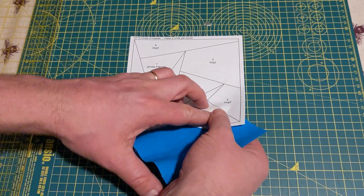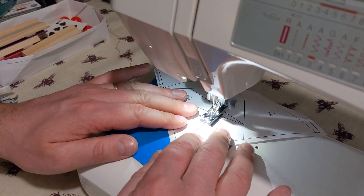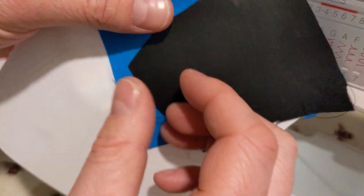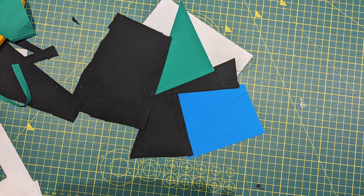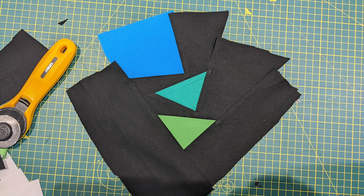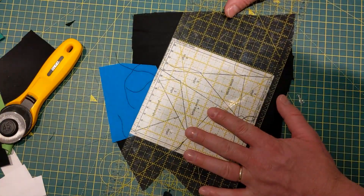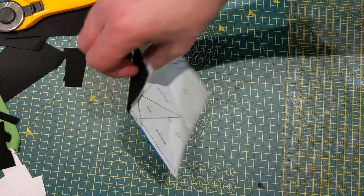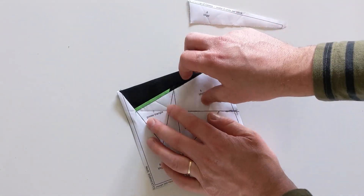The quilt was made by following a simple circle of geese foundation paper piecing pattern found on Etsy. With this method, fabric is sewn onto a paper template one piece at a time to create a precise final design. Once complete, the paper is removed leaving the quilt top behind.